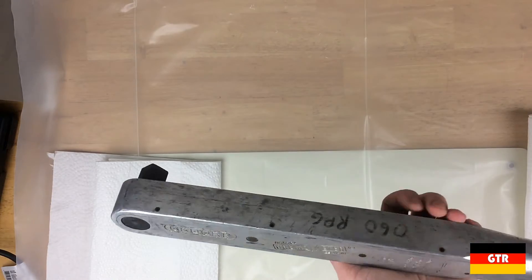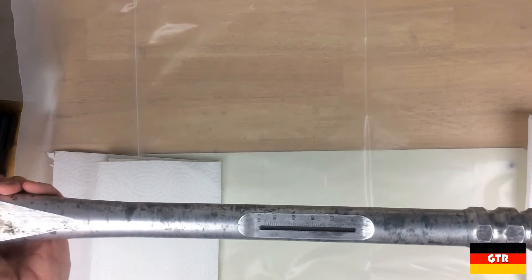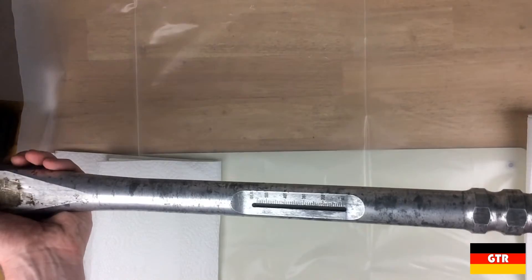It has a 3.25 inch drive. I was able to pick this up for about $50, which is quite a deal considering the list price on this model brand new is currently $2100. The target market for this wrench is definitely for heavy industrial or military use.